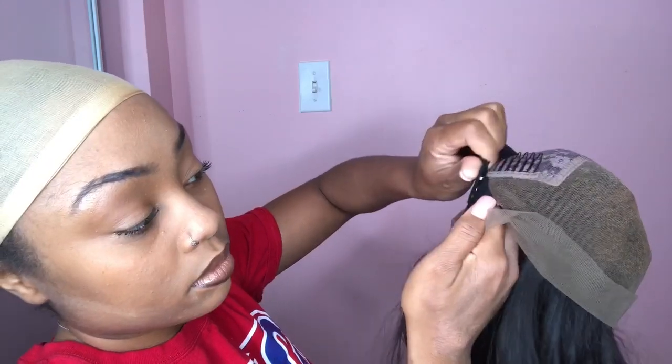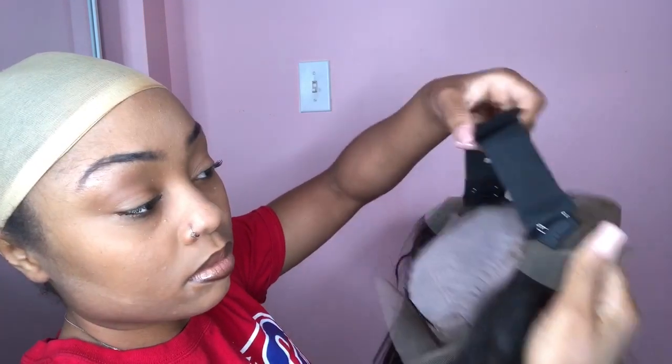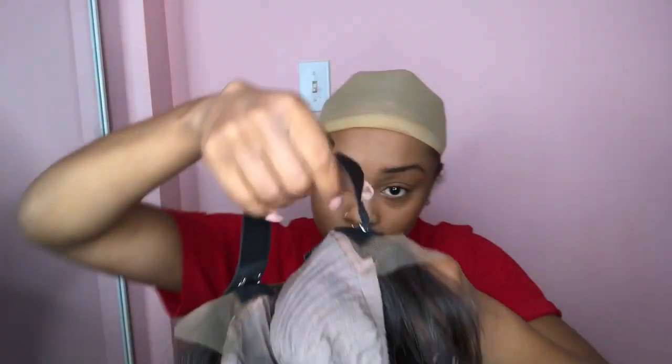The specs on this wig are: 14 inches, natural color, 150 density, 4.5 part parting space, cap size is medium, light brown lace color, pre-plucked hairline, and the whole front is bleached.